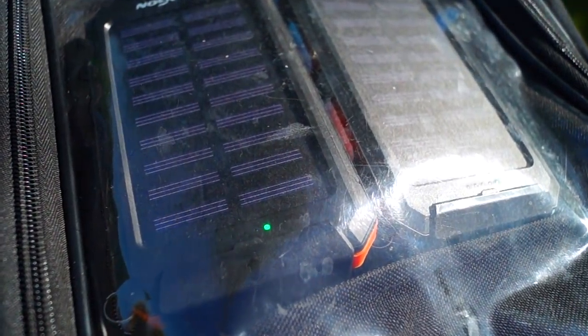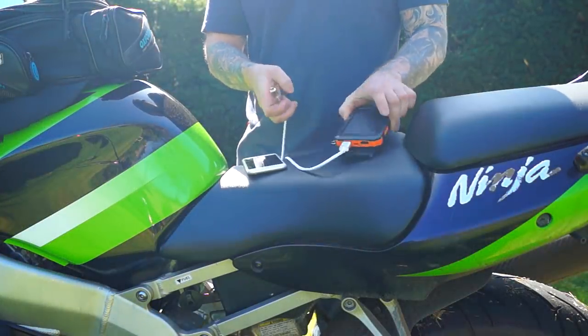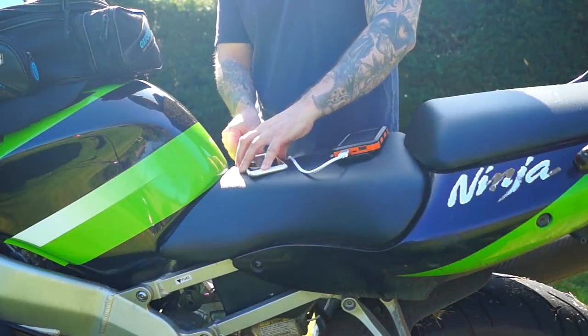As a motorcyclist you probably spend a lot of time out in the sun, so it makes sense to carry a solar charger with you so you can make use of that sun. Later on you can charge your phone and other devices.